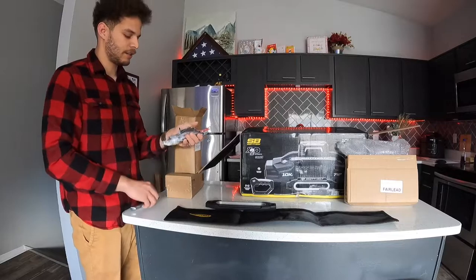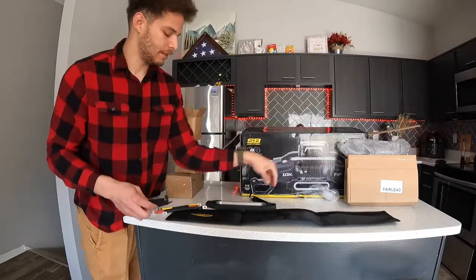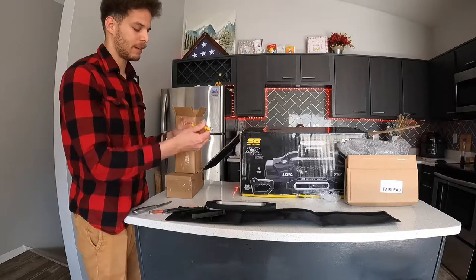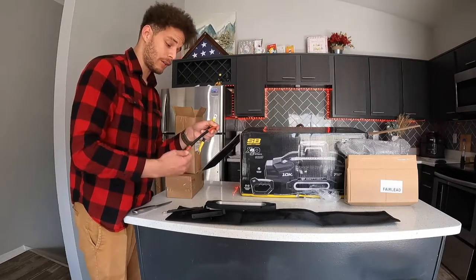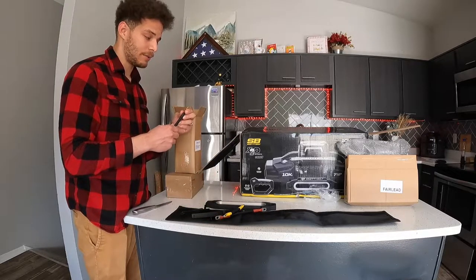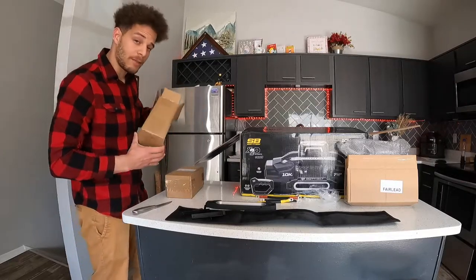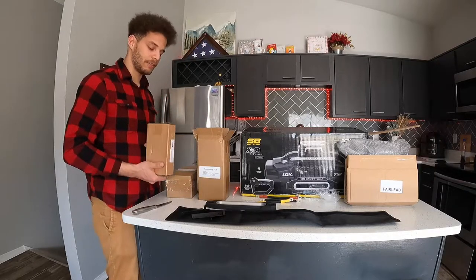Now diving into the accessories kit. First we've got some cables here and a couple of brackets. I have no clue what these brackets are for — I'm going to have to look at the instructions. These cables are not labeled as to what they are for. If I had to guess, maybe power, ground or negative, and then a ground to the chassis or something like that. I truly don't know, so good thing this came with instructions — and this may be one of the only times I actually read the instructions for a truck part.